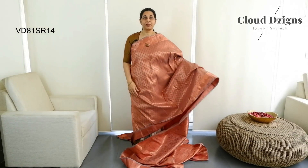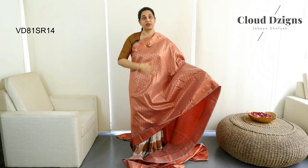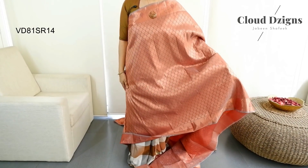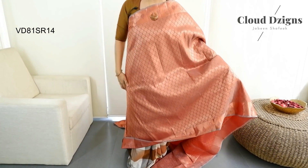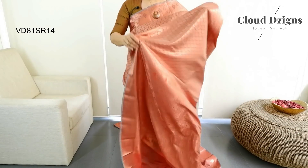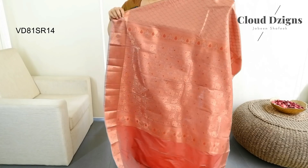This is a copper shade brocade semi-silk saree. This is a rose gold saree with the same pattern — the color difference is in the full copper shade. The border has a floral and thread-woven pattern in the brocade pattern.